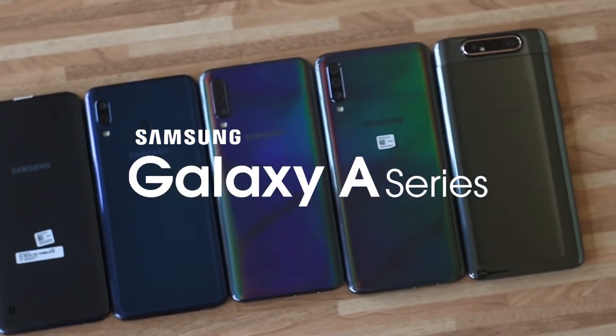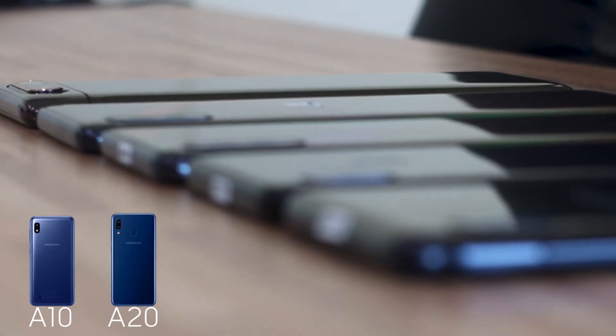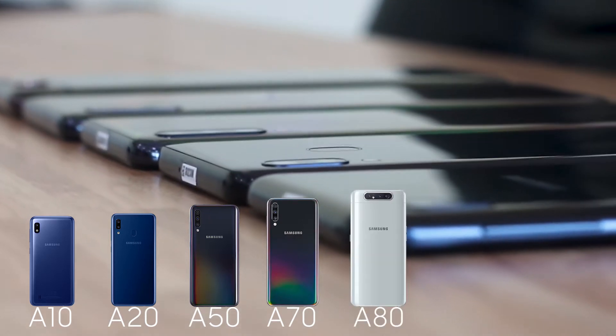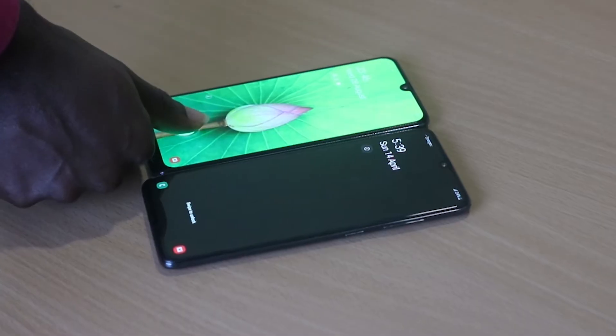This is the A-Team, Samsung's variety of mid-rangers. We have here the A10, the A20, the A50, the A70, and finally the A80. Face up, they look very much alike. It's when you turn them on or turn them over that you begin to see the subtle differences.